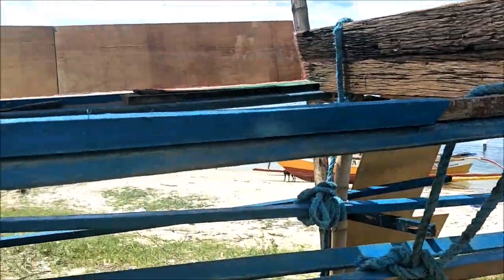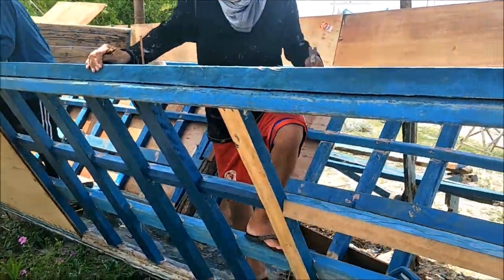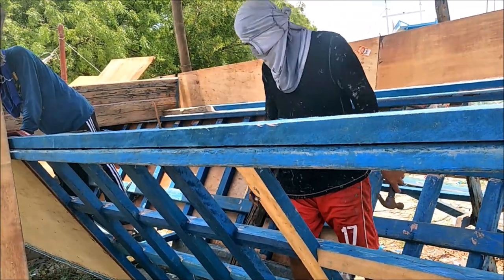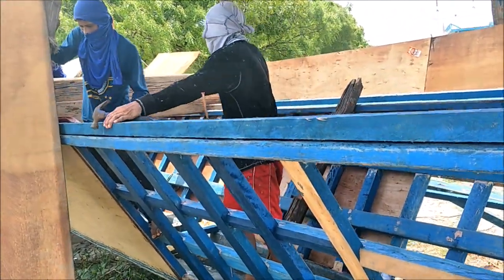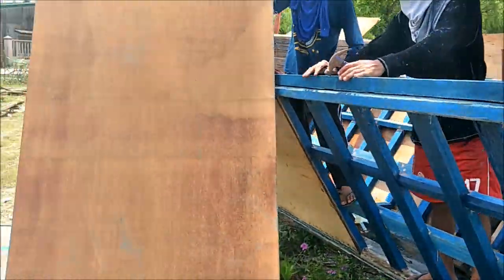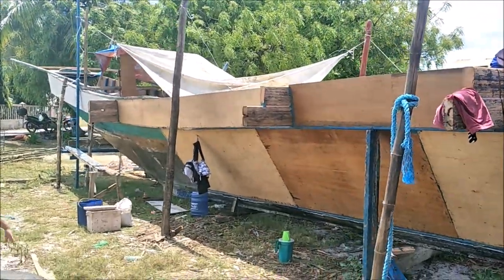We're going to wrap it up here, but you see — you can resurrect a boat that a typhoon has torn up. You just start cleaning up the old wood, hammer on new wood, and voila, you've got yourself a new boat, or at least three-fourths of a new boat. That's a pretty big boat.